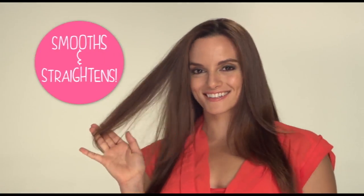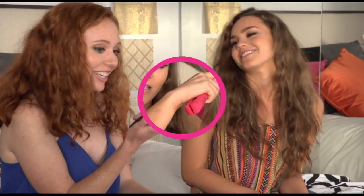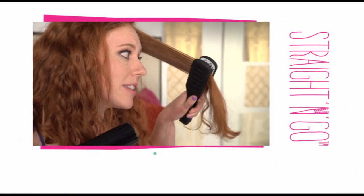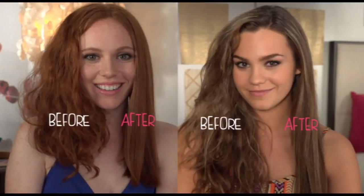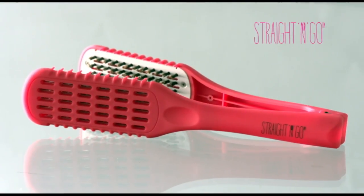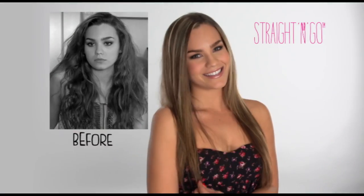It makes your hair so sleek and smooth. My hair gets big and wavy, mine gets curly — we have hair issues, don't we? Let's try Straight and Go. Look, it's just doing its thing and it's really easy to use. Oh my gosh, look at the difference! For salon quality straight hair, it's Straight and Go — one brush, beautiful straight hair.